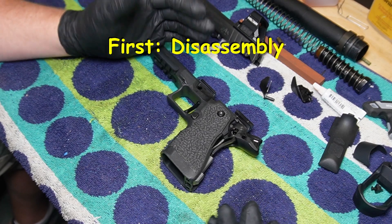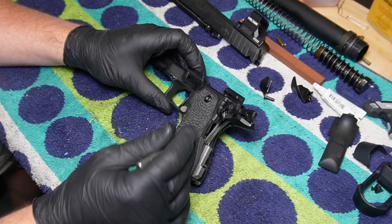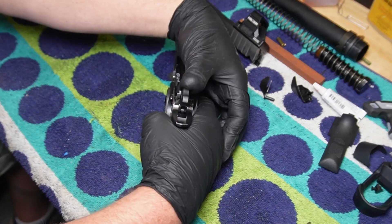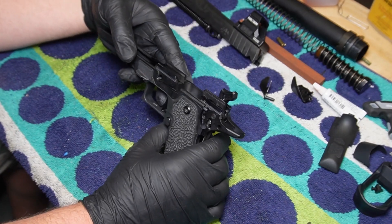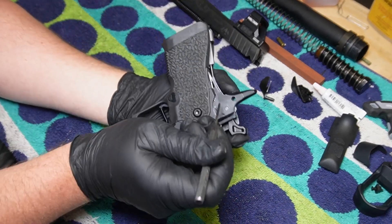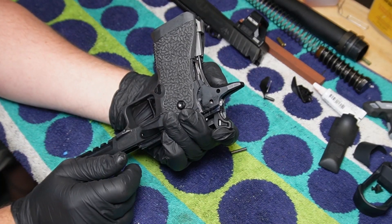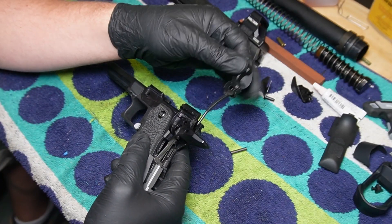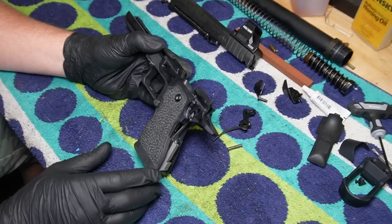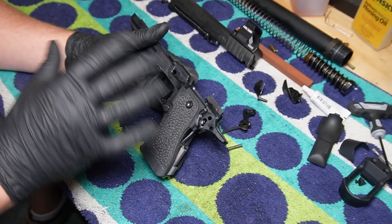If you've been taking it apart and you've reached this step here — where you've already removed the magwell, the back strap, and your thumb safety — you're going to go ahead and take the tension off of your hammer, then knock the hammer pin out. It makes it a lot easier if you hold it in place to take a little bit of pressure off, and you just remove that right on out. Then you can go ahead and remove your grip, your sear, your disco, and all that kind of fun stuff.